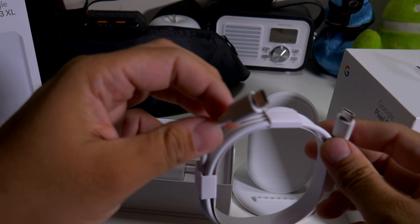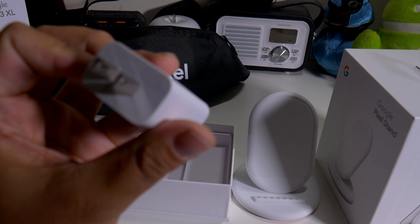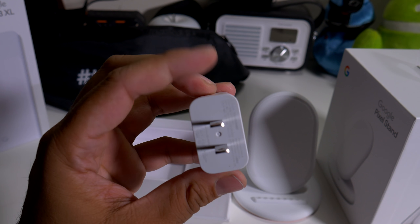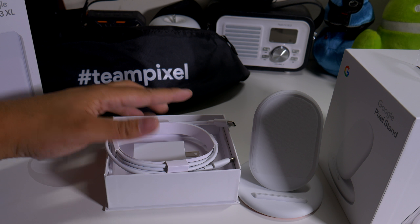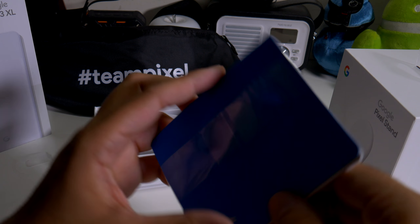Yes, it is included. You do have a Type-C to Type-C cable, so you don't have to use the one that came with your charger. Let's see — it should be three amps and two amps. Yeah, this is a full hair Type-C, so you do have an extra charger. I'll definitely pick this up if you guys don't have a wireless charger.